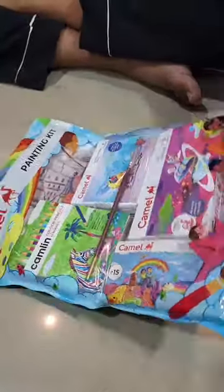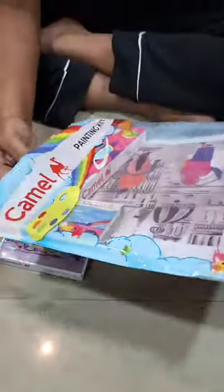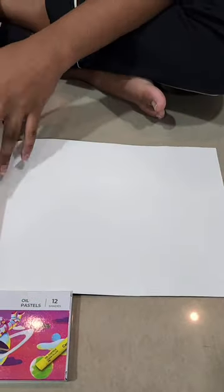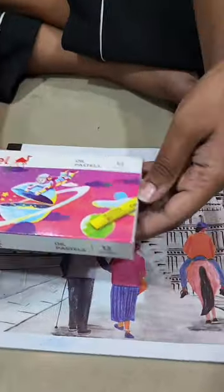First of all, it's a Ziploc pouch so you can store everything in it. There are a lot of things in it. First, this is an A4 size drawing book. It's a good size and the quality is also good, but it's a little soft book.